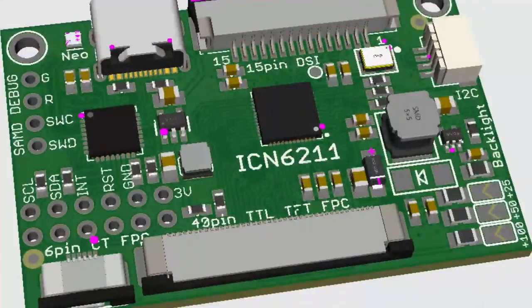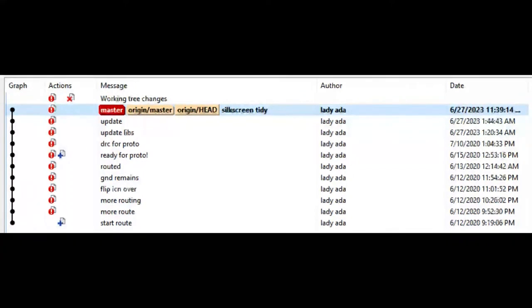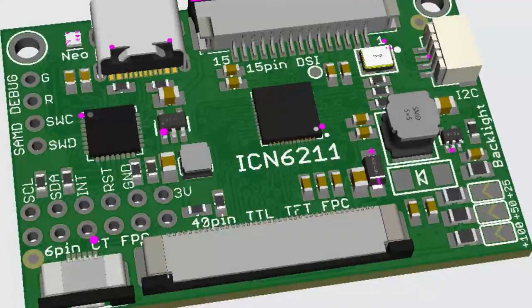This is something I'm working on now - an ancient board from early 2020. I designed a board for the ICN6211, which is a DSI/MIPI one or two lane to TTL TFT converter chip. It's fairly inexpensive but was totally unavailable for quite a bit, so I put it aside. Now the chip is available again. You can see the commit history showing I worked on it mid-2020 and then gave up for three years. There's nothing more fun than spring cleaning on an old board, so I'm going to bring this back to life. This is the dev kit, and once I get it going I'll clean it up and make it a bit more elegant.